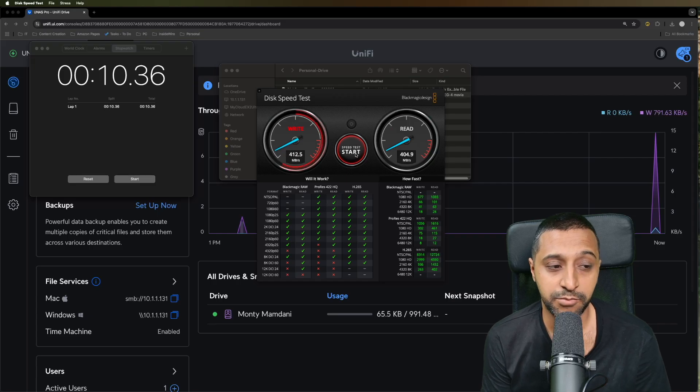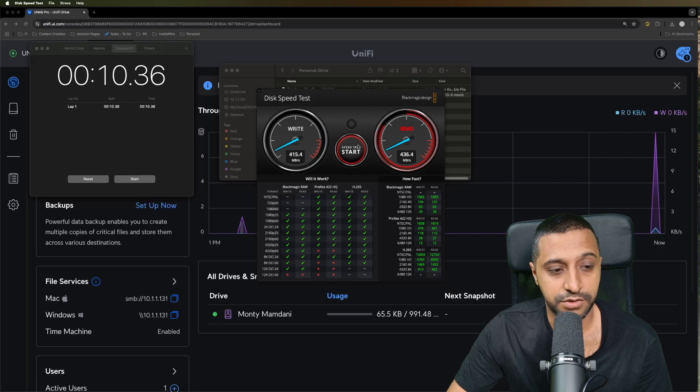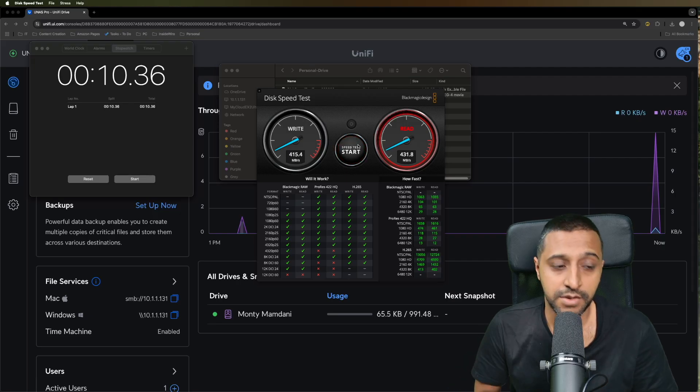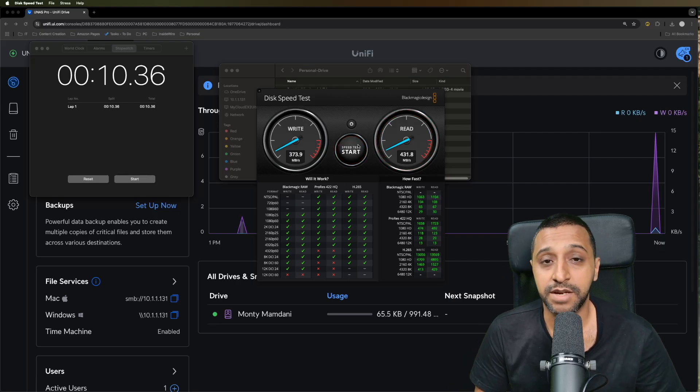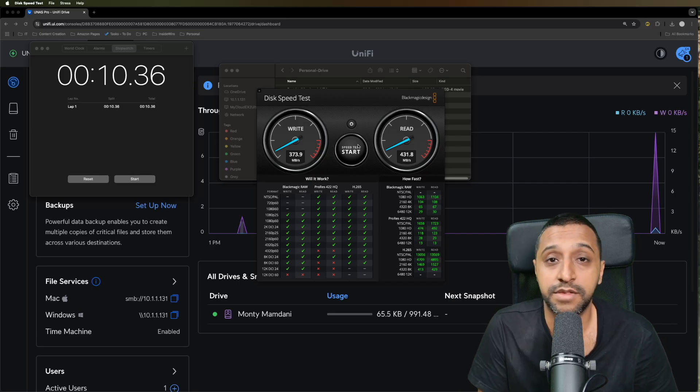In terms of maximum read and write speed we're getting around 400 megabytes per second. So 415 megabytes per second write speed and 431 megabytes per second read speed, though there were some fluctuations dropping to 373 at one point.